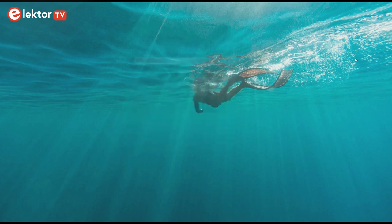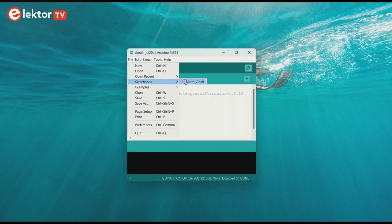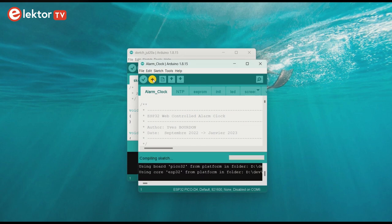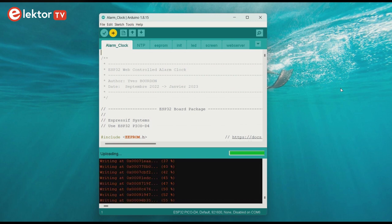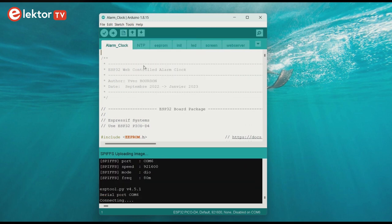Launch the Arduino IDE and open the sketch. Then upload it to the ESP32 Pico kit. Next, use the ESP32 Sketch Data upload option in the Tools menu to upload the web pages for the clock.